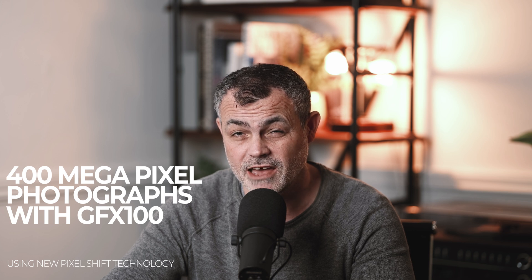Today I am going to show you a little bit of new technology that has come along in the Fujifilm GFX100. Now the GFX100 is a camera that some of you may have, most of you probably want, and many of you definitely don't have. It's quite expensive, but it's a 100 megapixel